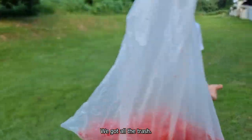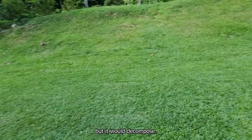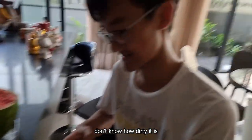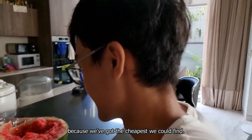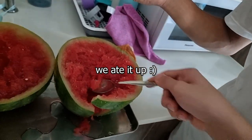We got all the trash. We tried our best. There's still a little bit but it will decompose. You want to taste the egg? And the egg too. Okay, so check out the watermelon — it looks really good but I don't know how dirty it is. We need a spoon. Honestly, for a watermelon it just seems really bad, because we bought the cheapest watermelon we could find. It's refreshing for a hot day like today.